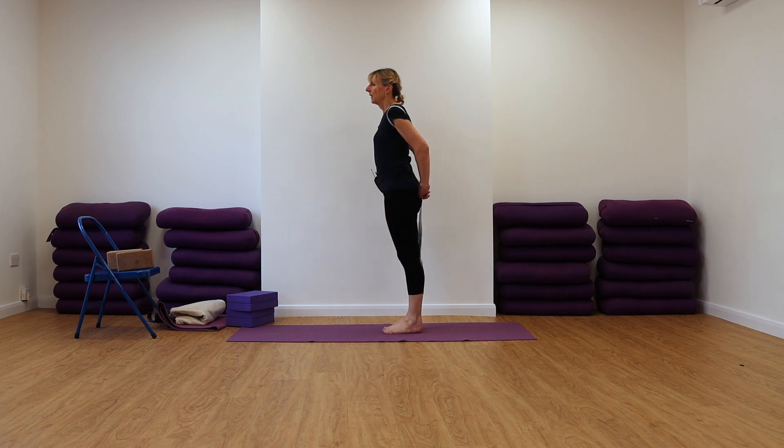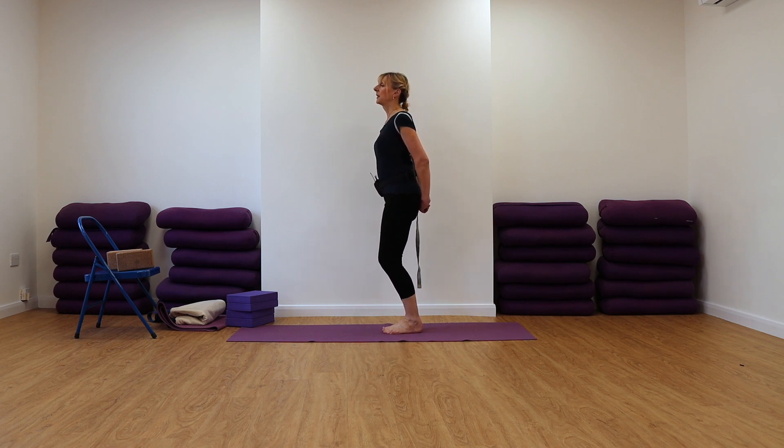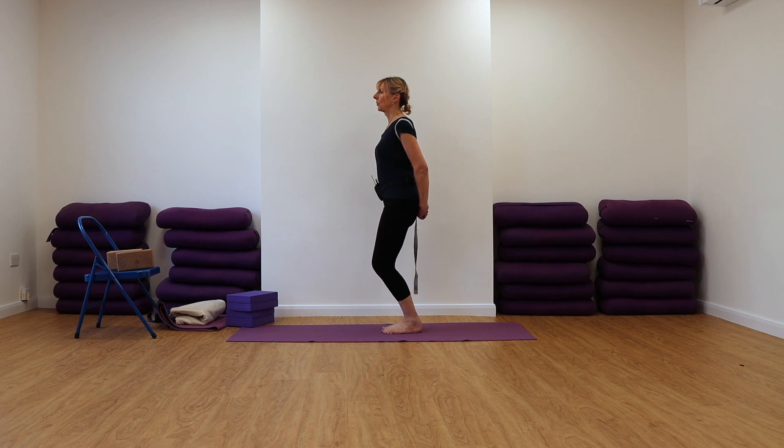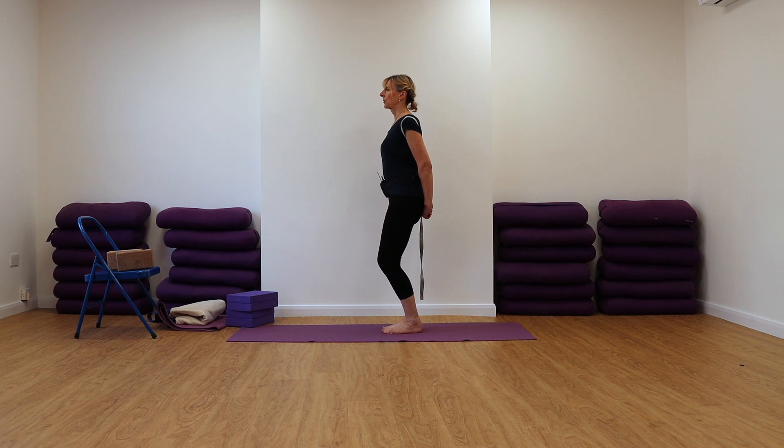Okay, let's do that together. Toes spreading, weight back into the heel bones, tailbone long and heavy. Pull on your belt, and now bend your knees a little. You might find that your inner ankles start to crush together, so you've got to push more into the outer foot bones to stop that action. Take the weight right back into the heels, move the abdomen back towards the spine, lengthen the tailbone towards the floor, and see if you can bend a little more. Pull on your belt to lift your chest, weight your tailbone down, take the weight back into the heels, press into the outer edges of the feet.